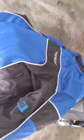Now, I think Fly quit making this model and they have a Cool Pro 2. From everything I could see in the pictures, it's basically the same jacket — the logos are in a slightly different place.